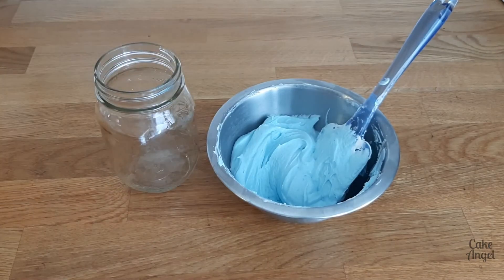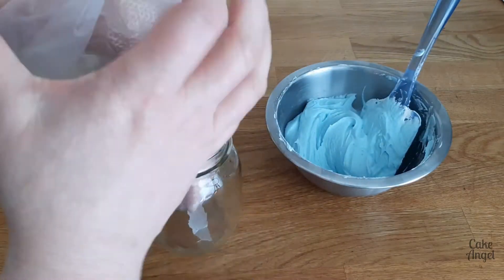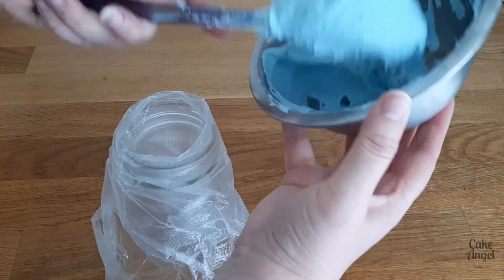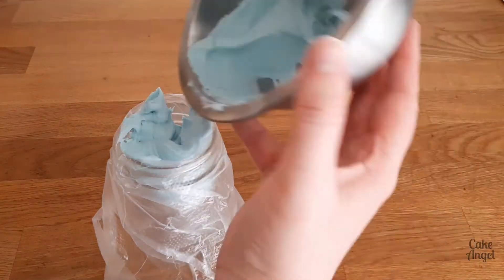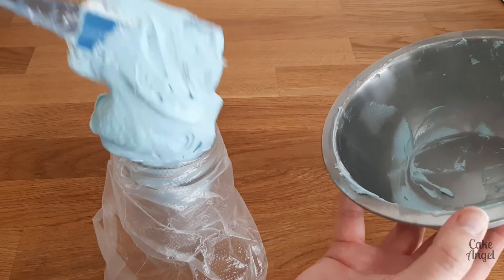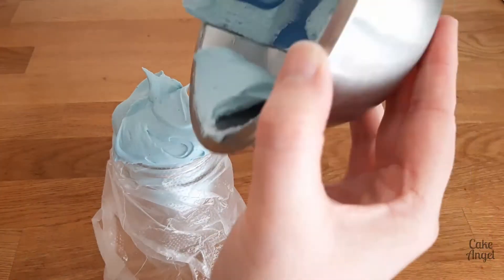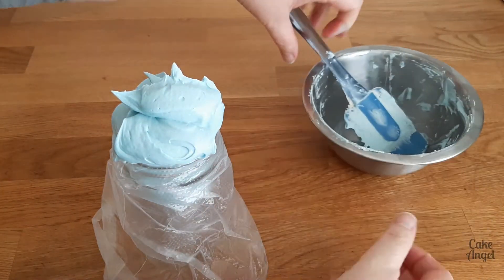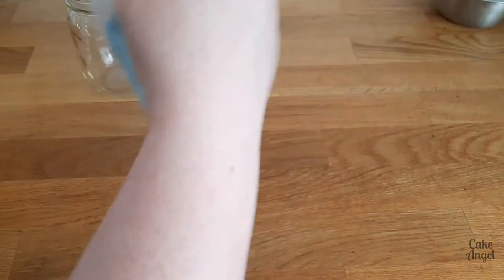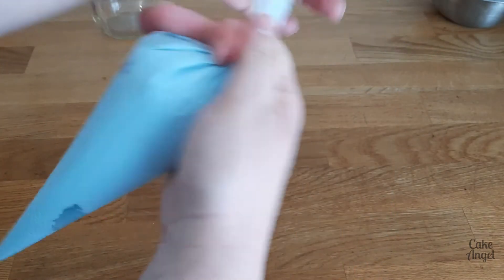Next I'm going to give you a quick run-through of how easy it is to fill your tipless bag without ending up with your icing all over you. You may have seen me do this on previous videos, but I'll show you again because I really love this blue colour. Once my icing is in the bag — and you'll see I used a mason jar to keep my hands nice and clean — I'm then going to helicopter my icing. This is going to remove all those air bubbles and also push the icing down to the end of the bag.